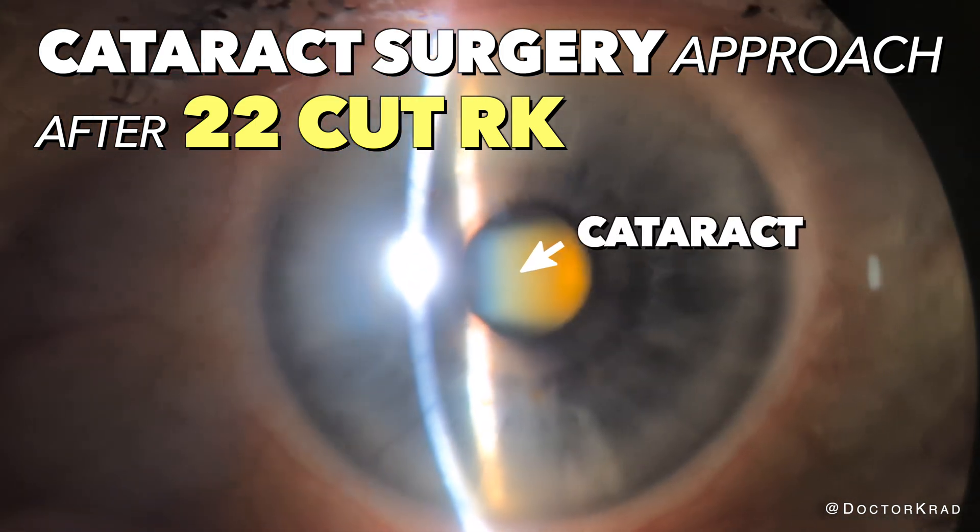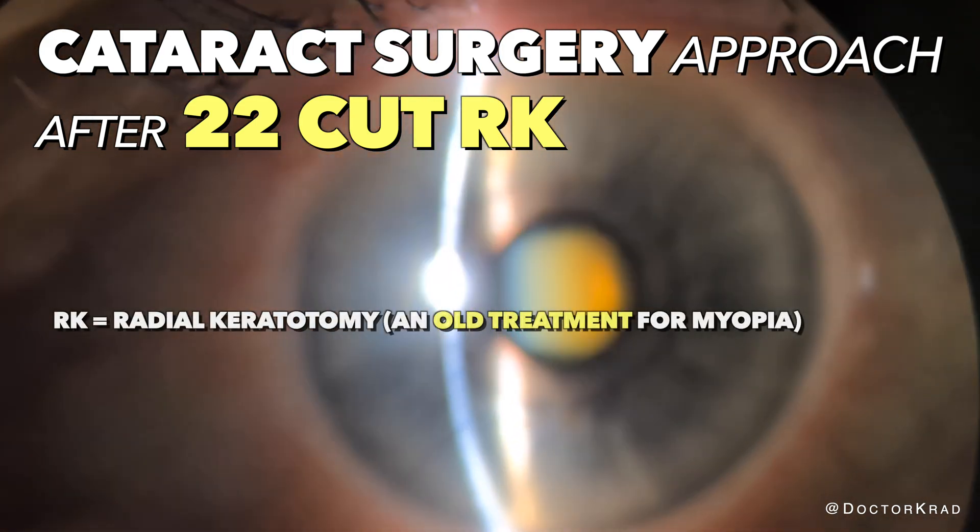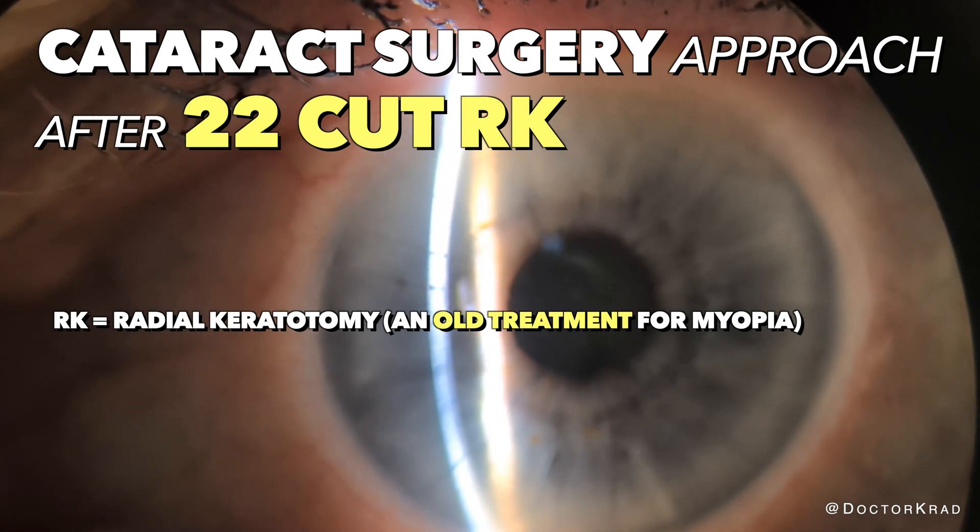Hey everyone, it's Dr. Cradd. Today I will be performing cataract surgery for this patient with 22-cut RK.